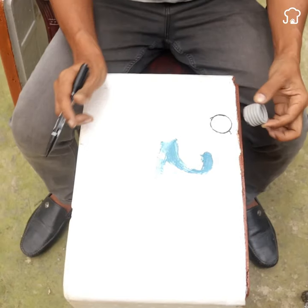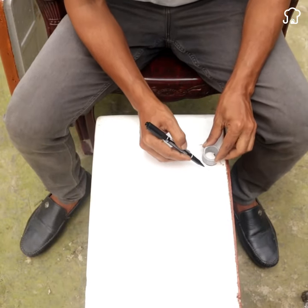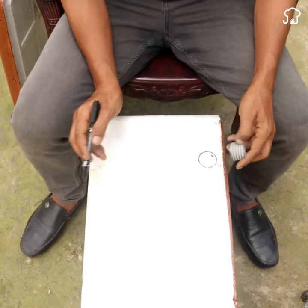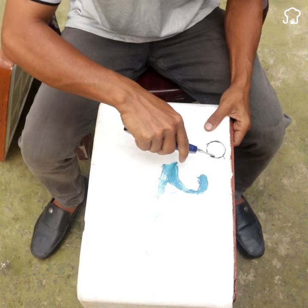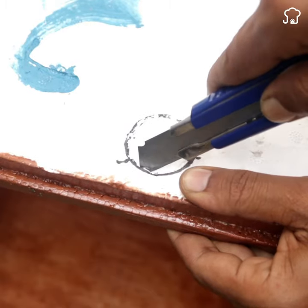We will open the holes using a cutter. Then we will take the siphon extensions and fix them in each of the holes we made.